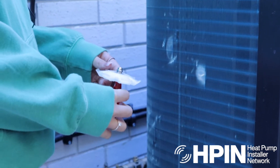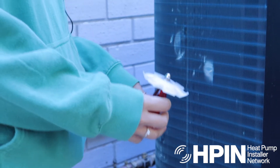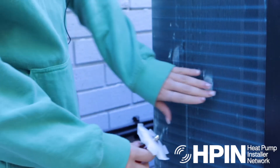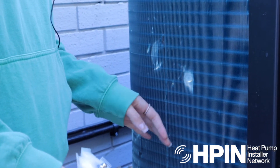This is a fin comb. You get the same comb for all different types of units, so you'll just have different size ones for the different size of the fins. This one here, you can see they're quite flimsy, but they're also really sharp as well, so be careful.